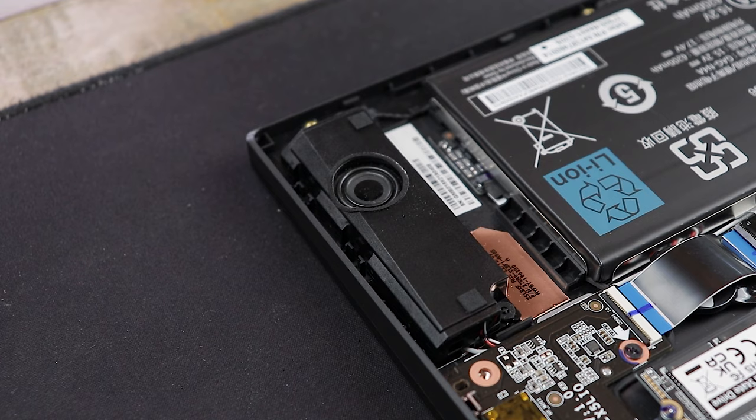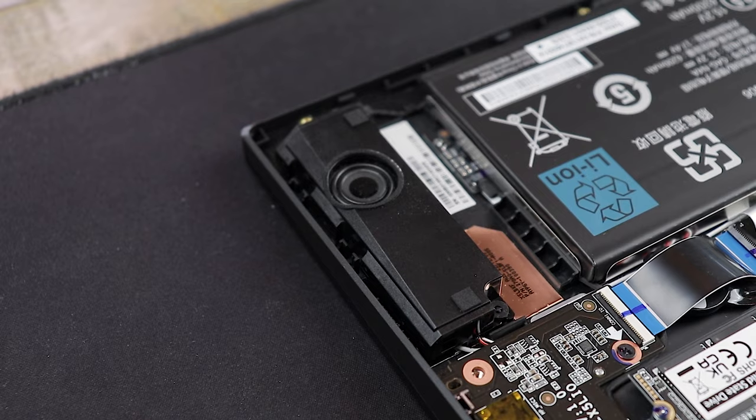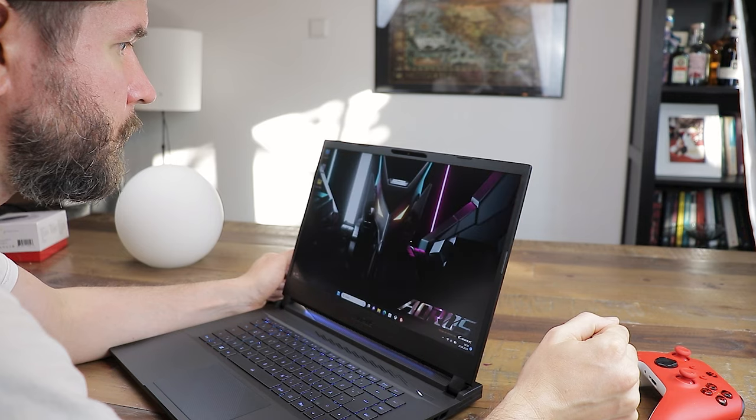The two downward-facing 2W speakers can get pretty loud and the sound is okay. As common in this price category, we're not getting a lot of bass, and there was some vibration on the left side of the laptop at full loudness. I'd recommend a headset for most laptops in this price category. The integrated Full HD camera offers Windows Hello for logging in, which worked pretty flawlessly.